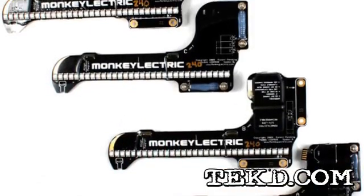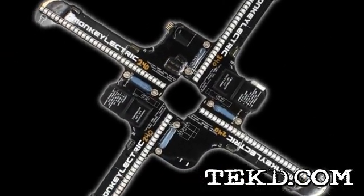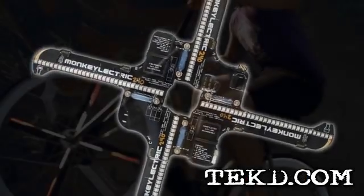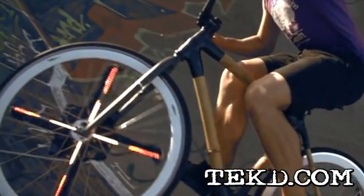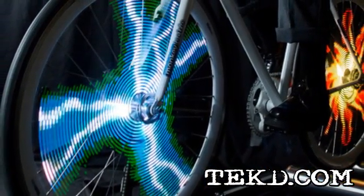The Monkey Light Pro consists of four LED light strips that bolt together and attach to the hub and spokes of your bicycle rims. Using an onboard two-axis accelerometer and four magnets, the system keeps track of speed and rotation direction to display a stabilized image at speeds between 10 and 40 miles per hour.